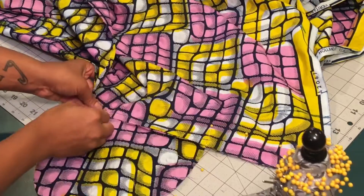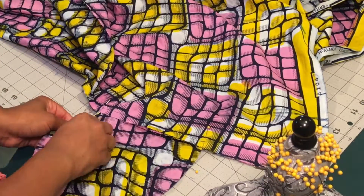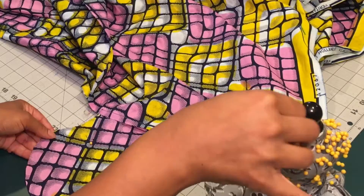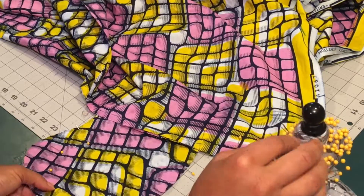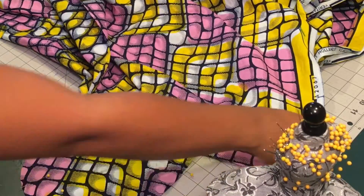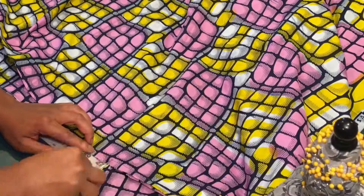Please let me know if you would like a tutorial specifically on sewing pockets or sewing zippers. This video doesn't have a lot of emphasis on how to insert your pocket bag or your zipper — I didn't want it to be super long.